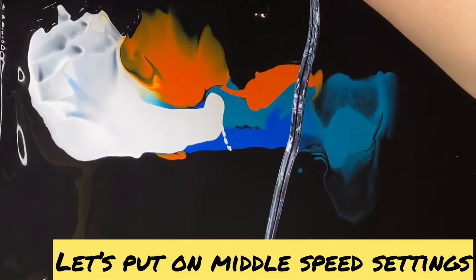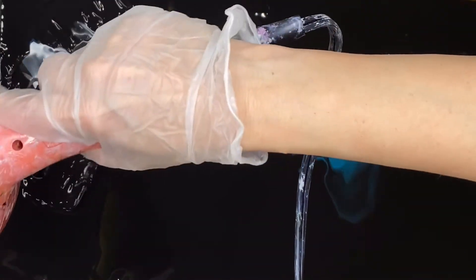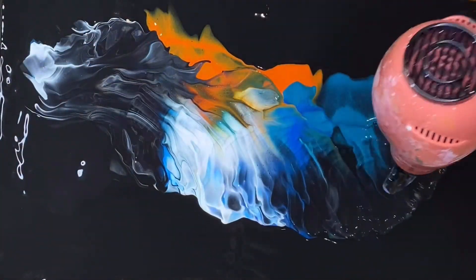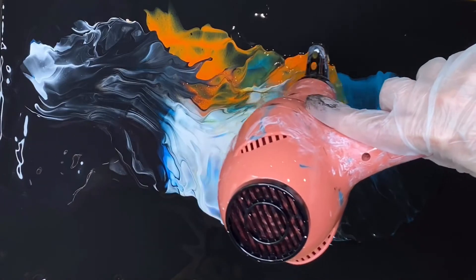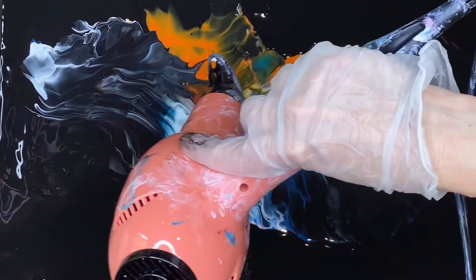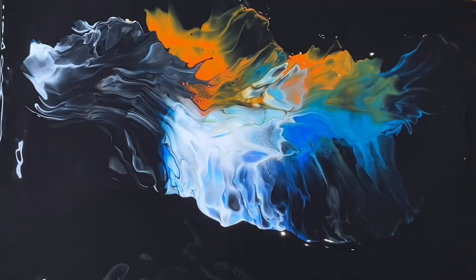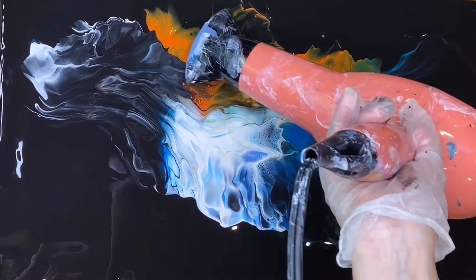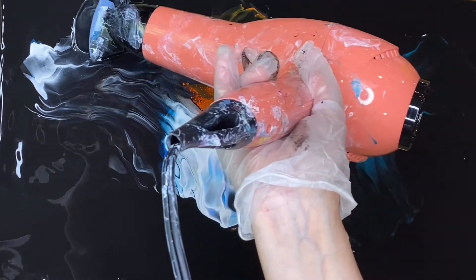Okay, let's see. Look at this — the paint is like... oh my gosh, look at this, it's so cool. It's just running from me. Okay, it was a little bit too much, I guess, but still it was so much fun.